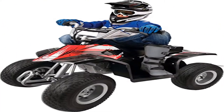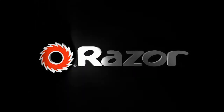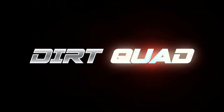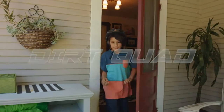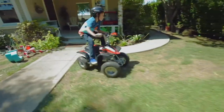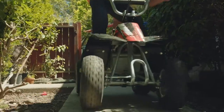Welcome to Outdoor Ideal. Product name: Razor Dirt Quad 24V electric four-wheeler ATV. Twist grip variable speed acceleration control, hand-operated disc brake, max speed 8 miles per hour, max rider weight 120 pounds, item dimensions 43L x 24W.